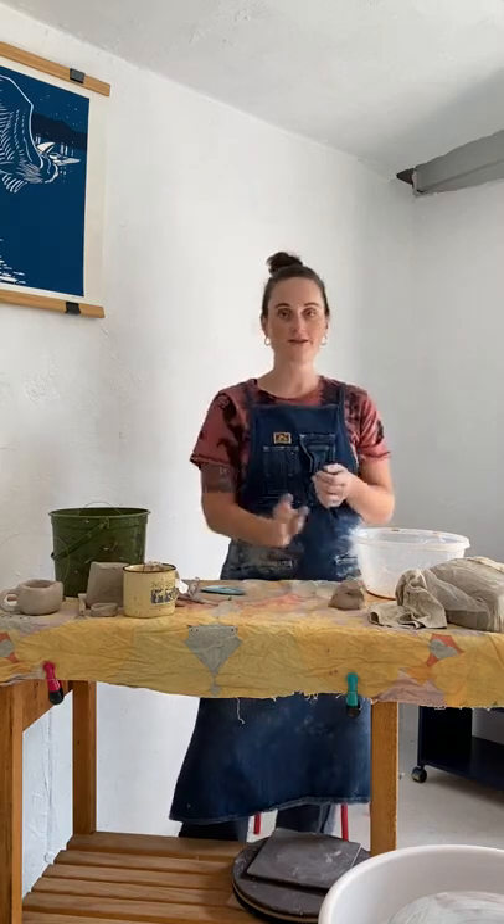That is the coil technique. Practice that on your own at home and bring me any questions you have when I see you next in person. Be kind to each other. Bye.